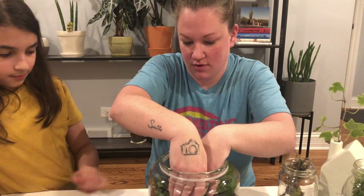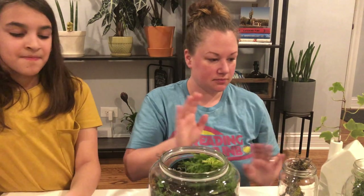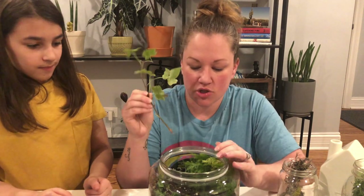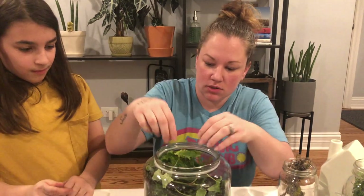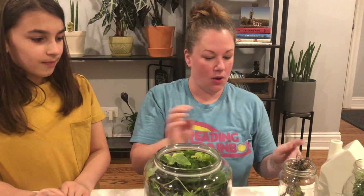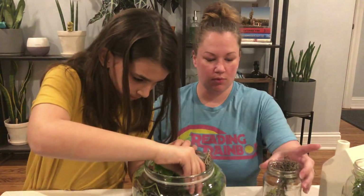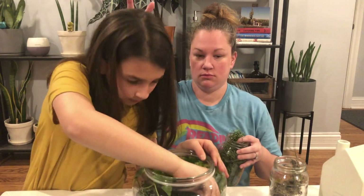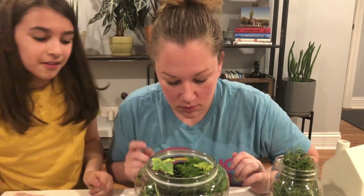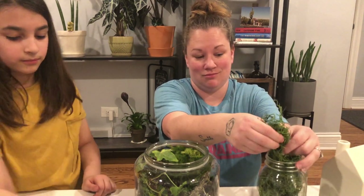Ivy time! Look, it's growing a new little guy. We're just gonna kind of stick this down in there and curve it around the side - and it's in there. Fill that in somewhere. It looks fine - you can see it right there. She's a perfectionist, I don't know where she gets it from.